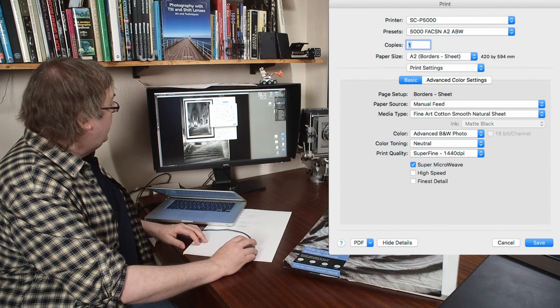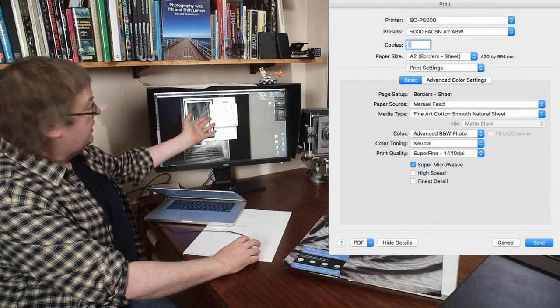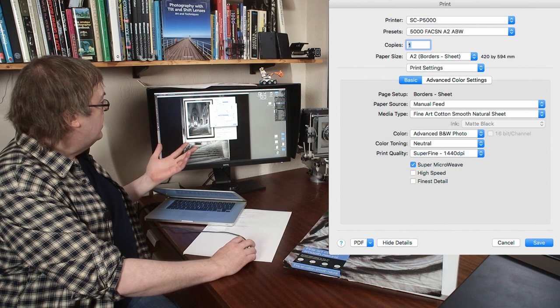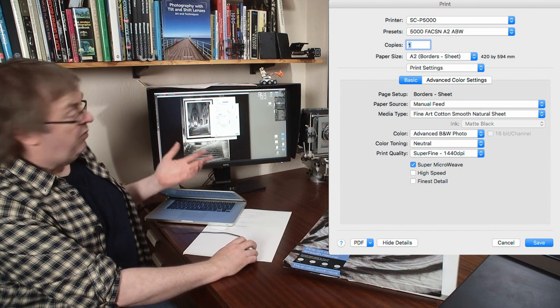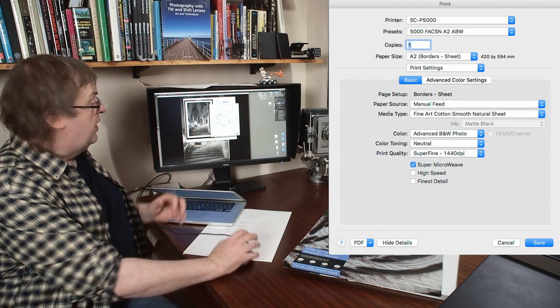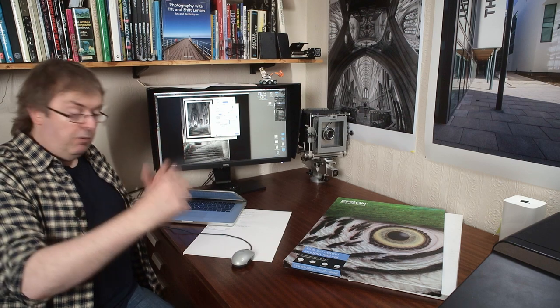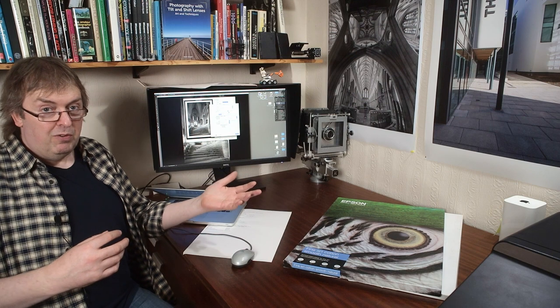I've got it set for A2 with borders. In terms of the print settings, it's set for advanced black and white photo. That's how I could print that and it would print. I'm actually going to use the Epson Print Layout software since it's very easy to use. It's free software. You can use it with other software and print directly from quite a few bits of software - but yes, the Epson print software.